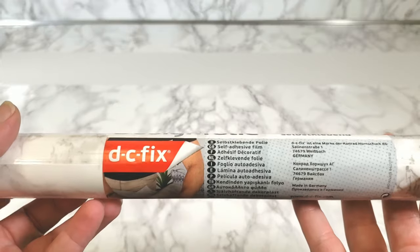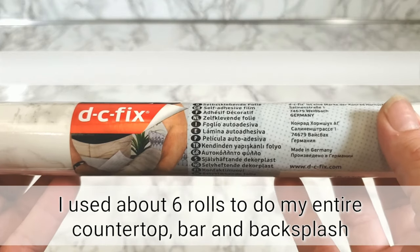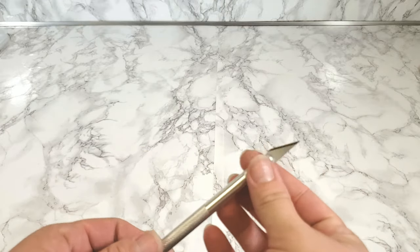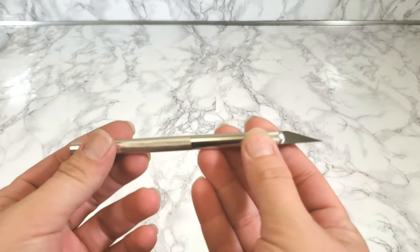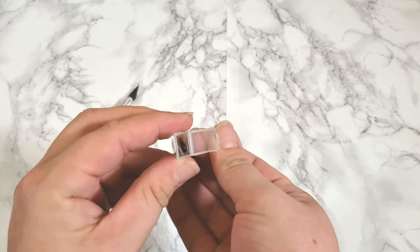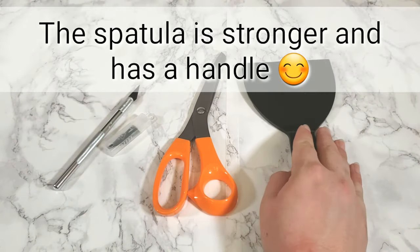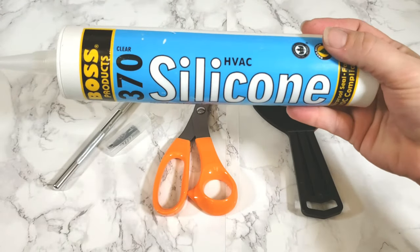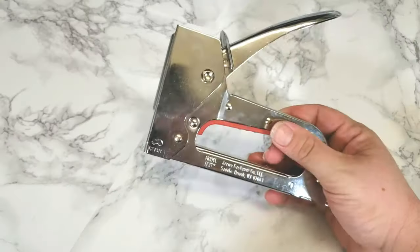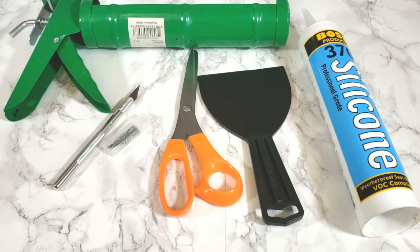Now let's go over a list of supplies you will need. I used the DC Fix brand white and gray marble contact paper — it is the only one I would suggest. You'll also need an exacto knife, extra blades for it, a pair of scissors, and instead of a credit card I would use a clear or white silicone spatula. You'll also need a caulk gun and a handheld stapler to secure the contact paper underneath the edge of the countertop.